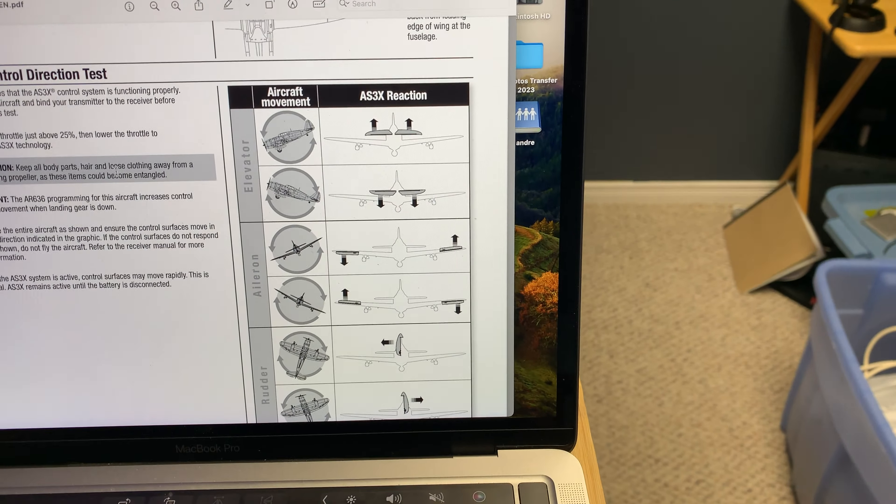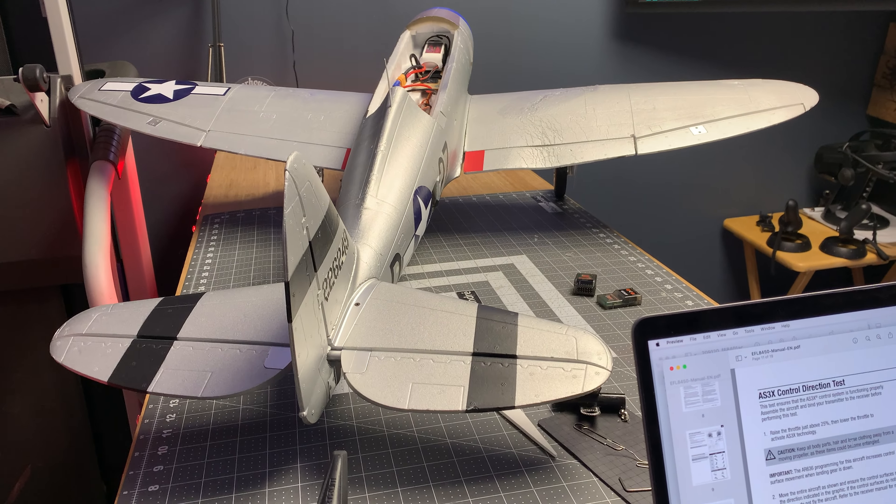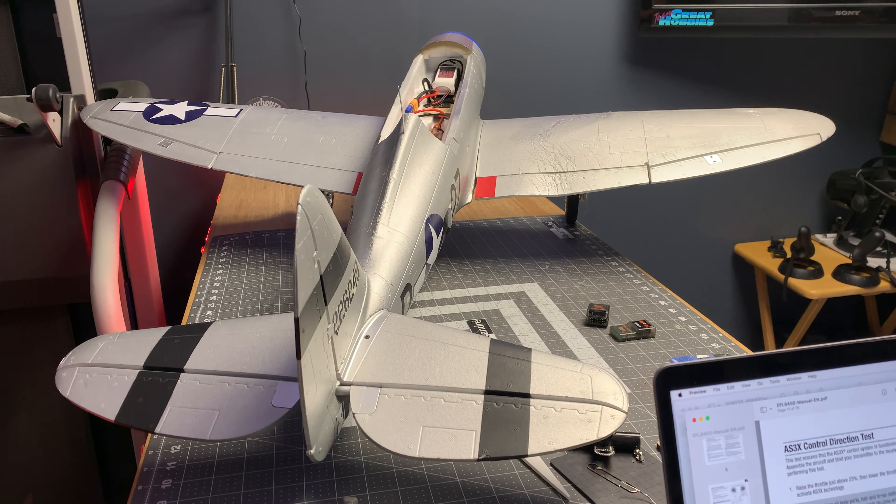There's my gear. Flaps, and obviously no prop on. And more importantly, AS3X mode, SAFE mode. On the switches, I know they're all opposite — my stuff on my DX9 is all opposite to the factory settings from Spektrum. But more importantly, there's those little checklists that you do after you install a receiver to make sure everything is going right, left, up, down, left, right.